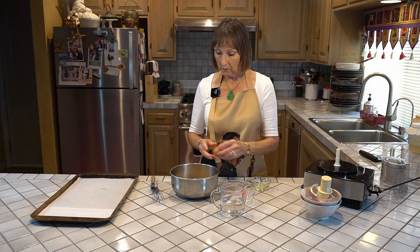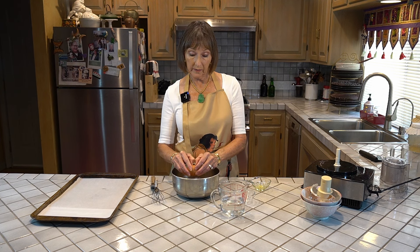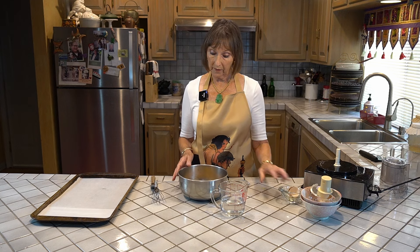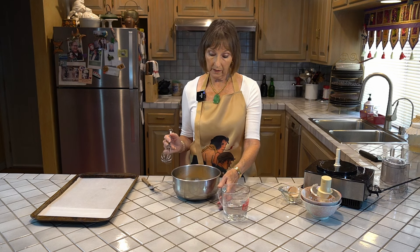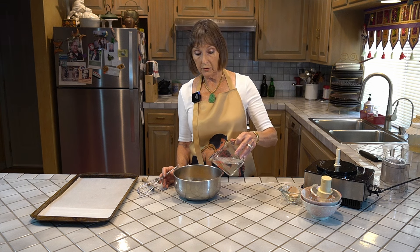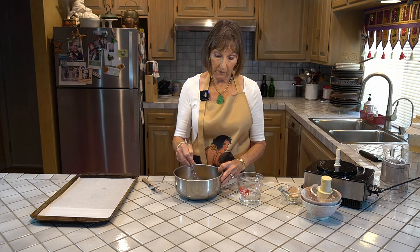We're also going to use one egg. Now, if you can't use eggs, you can use an egg substitute, or you can actually make this recipe without an egg — it's just not going to be quite as light, but it does work. To that mixture, we're going to add one cup of water, and I'm going to do this in thirds. Along with the egg, we're going to do a third of a cup of the water and start blending that together.